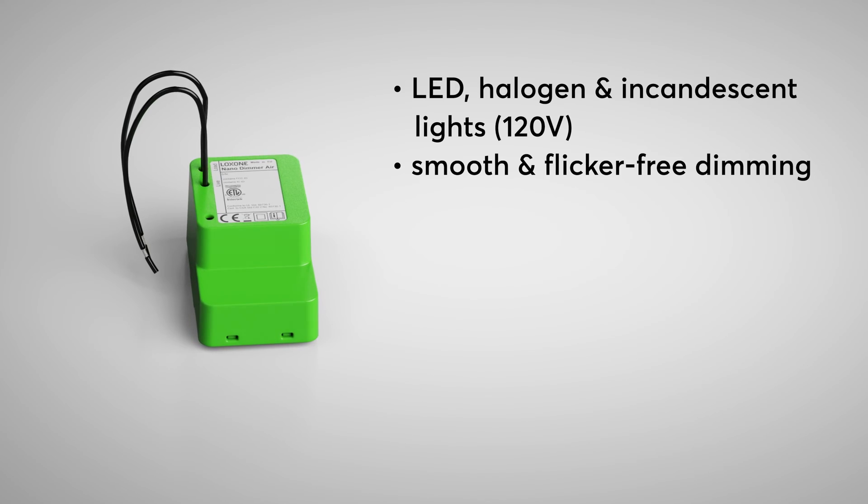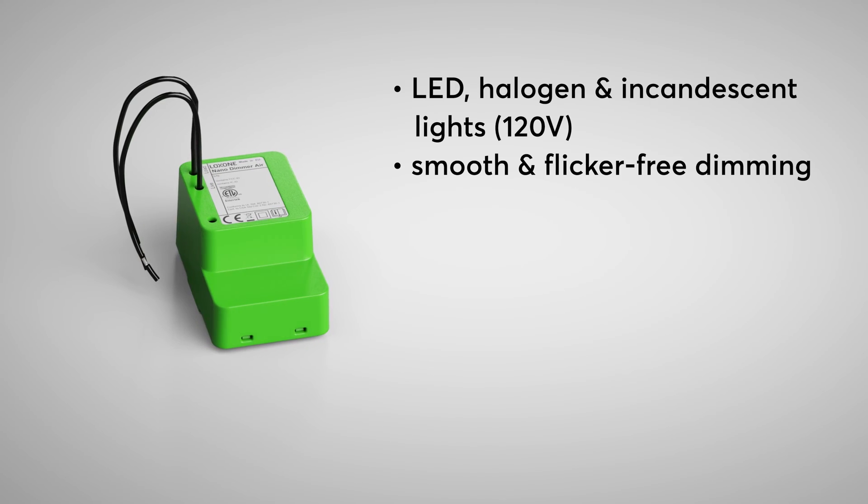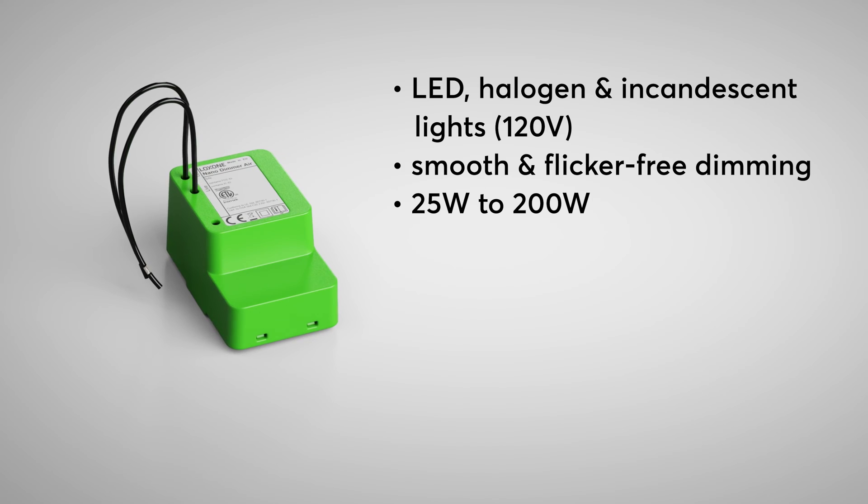The Nano Dima Air can handle resistive loads ranging from 25 watts to 200 watts for both trailing and leading edge, making it a reliable choice for ensuring smooth operation and extended device longevity.